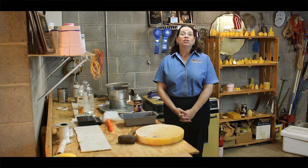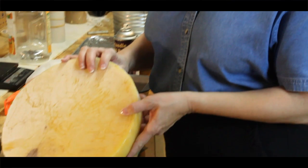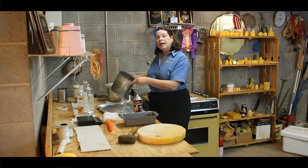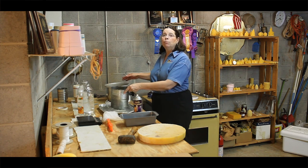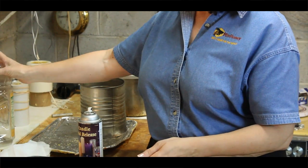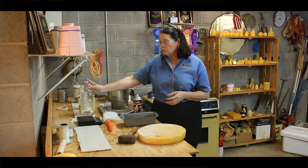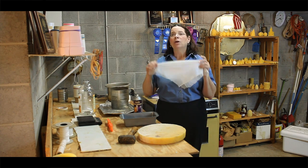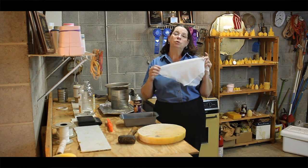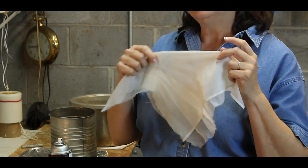Materials you're going to need to get started are about two and a half pounds of first rendered beeswax that we're going to break up and put into a pot. You'll need a double boiler — I use an old pan and a tin can as my double boiler. You're going to need a pan for your wax form, a straining container, a plastic container with the top cut off, and a nylon cloth to strain the wax. This is part of an old nylon curtain, but you can also use pantyhose doubled to two or three thicknesses.